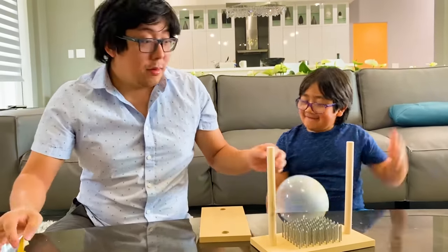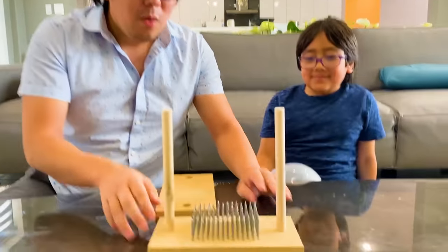Ohhhh! It did pop! That was scary. Alright, so guys, now let's try the same thing with a lot of nails.